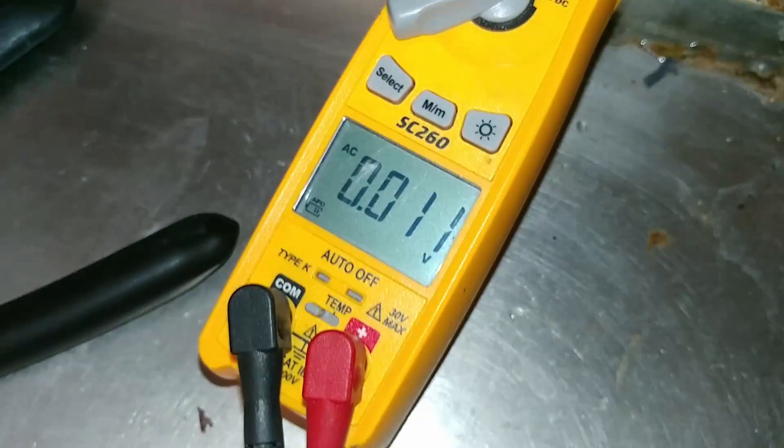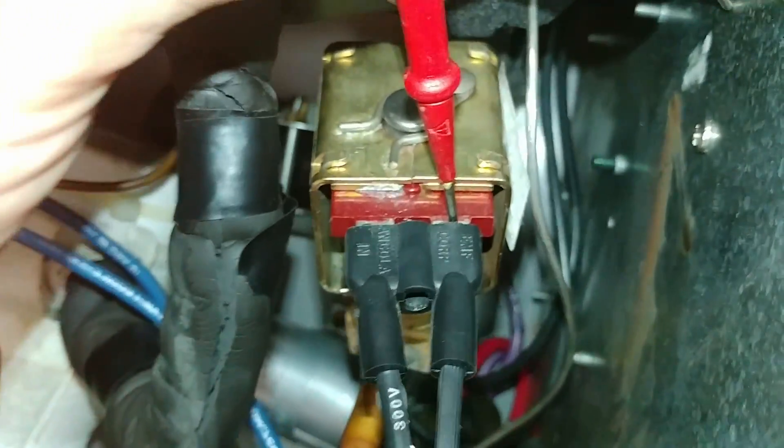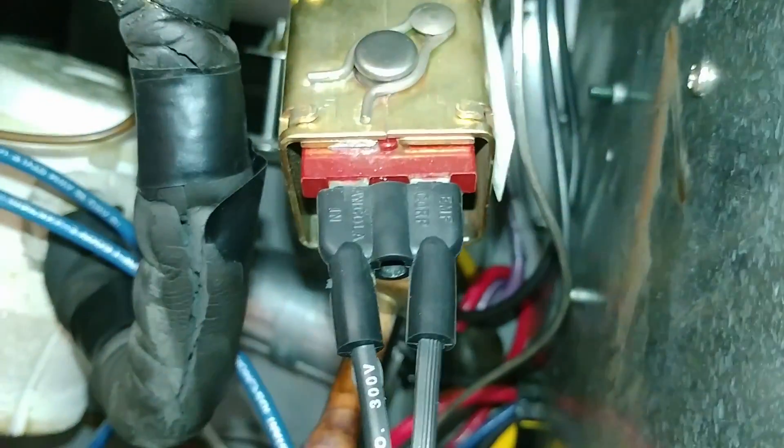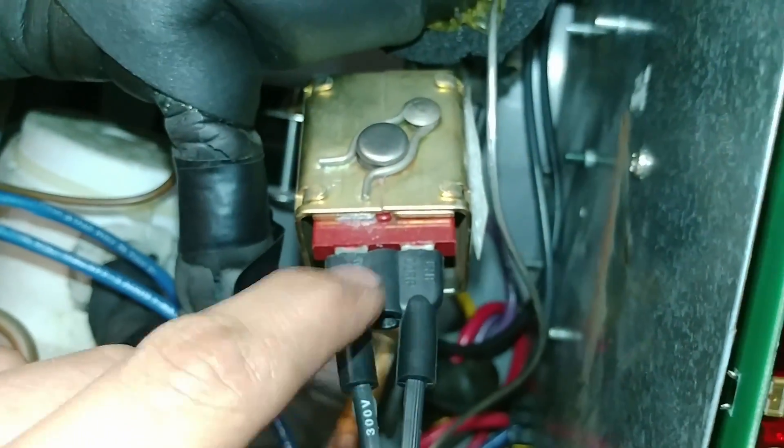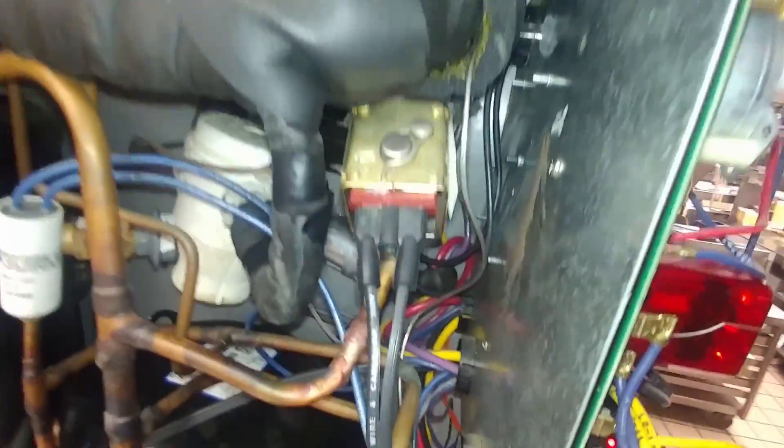We'll check it on these two pins here — just like that. Nothing. Now, if you check from one to ground, you're going to get 120 volts. Because since this is a 240-volt coil, it's going to have power on one leg still, and that's going to feed through the coil and back on the other one. So don't get fooled by that and think the thing is running when it's really not. So we know that that's okay.